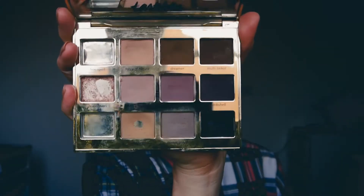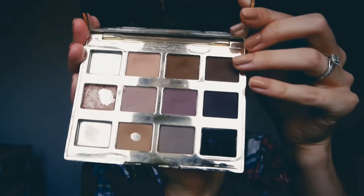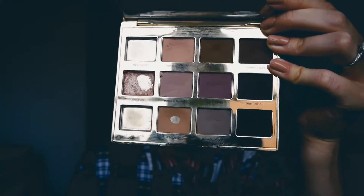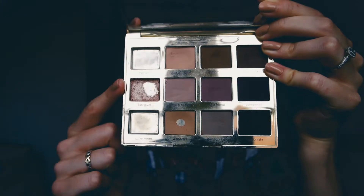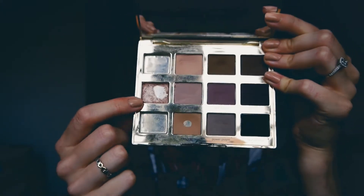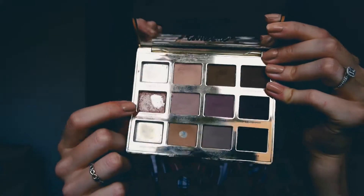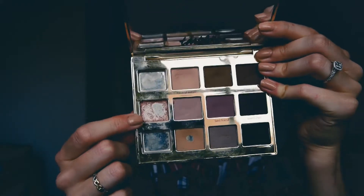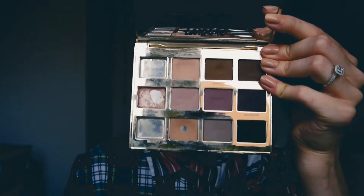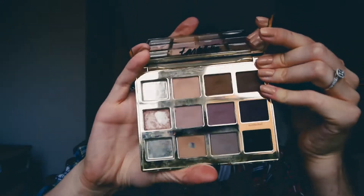If I show you the inside, you can probably see that I've already finished up two of the shadows — this one and this one — the sort of lighter colors in the palette. I've also pressed in a Makeup Geek eyeshadow, I believe it's Starry Eyed, just a light shimmery champagne shade that I can use, as all of the other colors in here are matte. I don't want to actually finish up every single shadow in here.